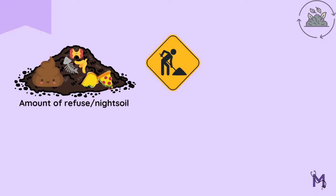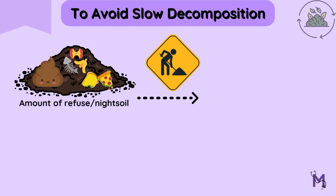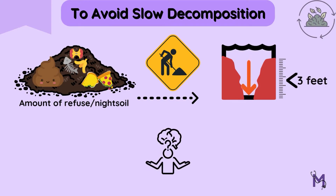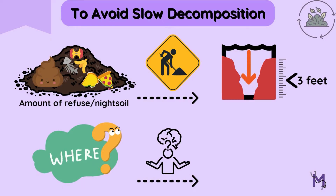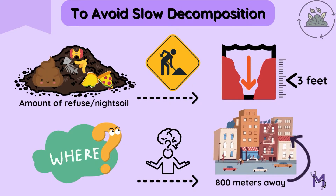In the Bangalore method, we first dig pits or trenches depending upon the amount of refuse and night soil to be disposed of. To avoid slow decomposition, avoid trenches having a depth of greater than 3 feet. These trenches need to be located at least 800 meters away from the city limits.